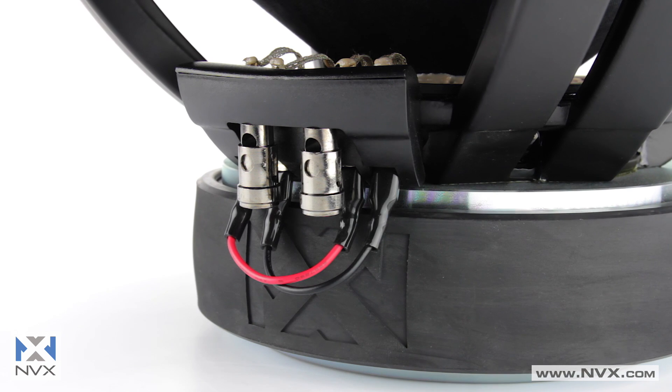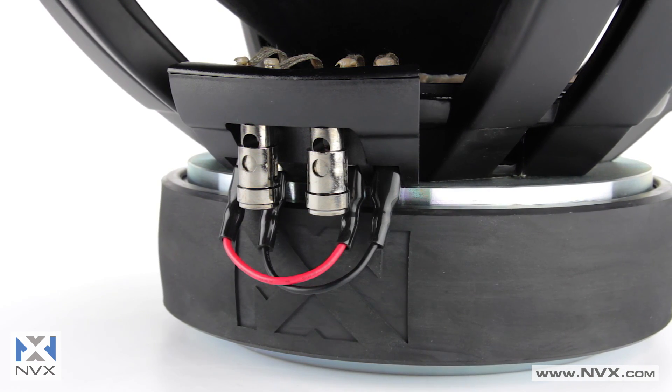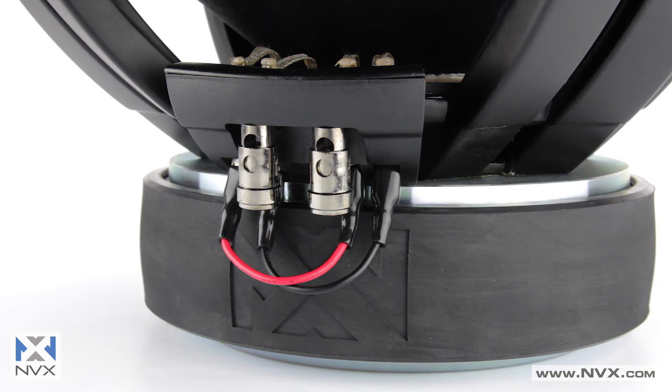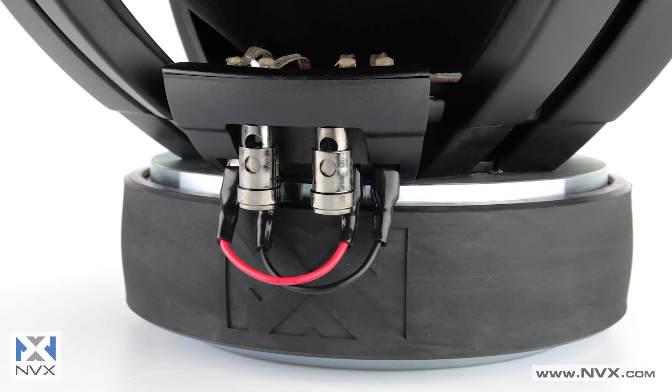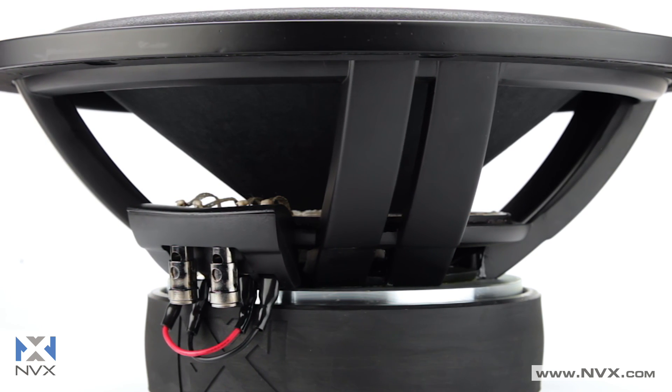While these are dual voice coil subs, you'll only find one set of terminals on the X-Series thanks to the integrated impedance jumpers, making it easy to switch between series and parallel wiring configurations.